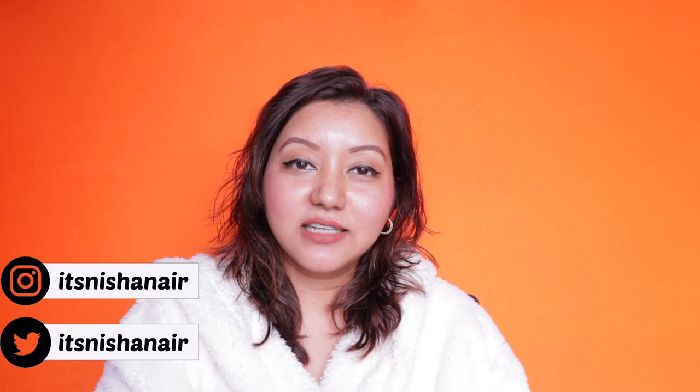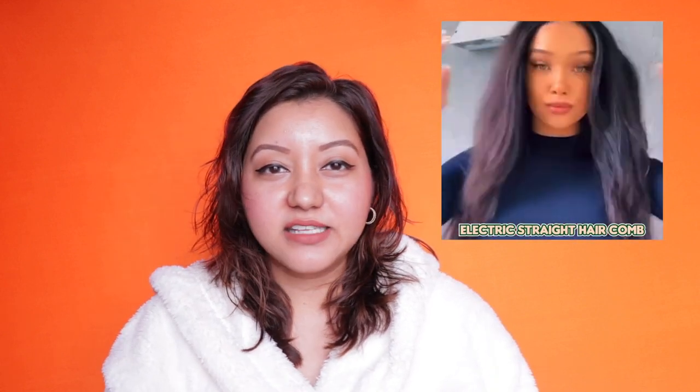Hey guys, welcome or welcome back to my channel. For today's video I am going to be testing out another hair straightening tool — I got sucked into an Instagram ad and bought this one. This is how it looks. If you've seen that ad, great, and if you haven't I'll insert a video of the ad. You can see it works even if you have super curly, frizzy, or wavy hair, giving beautiful sleek shiny straight hair.